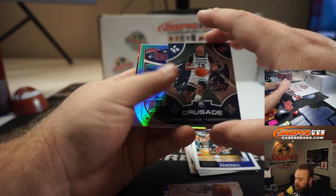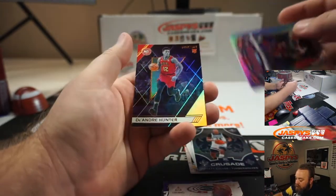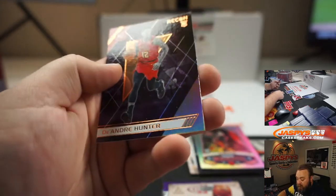Jarrett Culver Crusade, Kendrick Nunn Marquis, and DeAndre Hunter — and you can see that one's another one of the bronze exclusives.